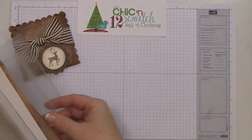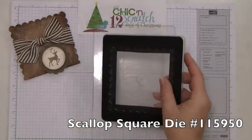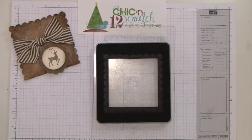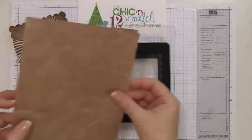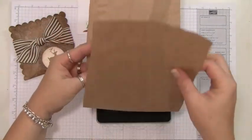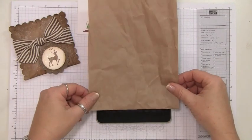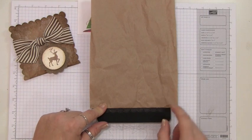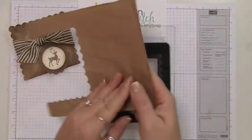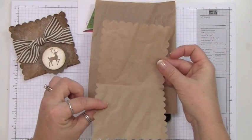First, take your cutting mat and your scallop square die. I've cut the paper into about five-inch strips, making sure the lines are aligned, then line it up just above the scallops — because if you put it over the scallops it would cut them. When it comes out, it creates that pocket for you.